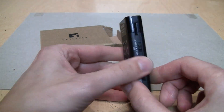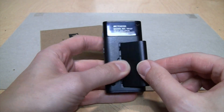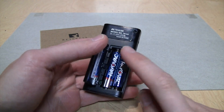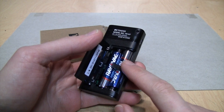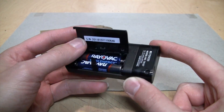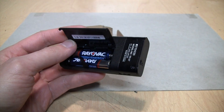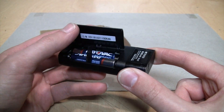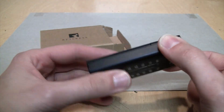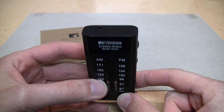Unlike some of their other models, instead of having a rechargeable lithium-ion battery, it runs on standard triple-A batteries, so that makes it easier to keep on hand for emergencies. Just keep it next to your stash of batteries and whenever you need it you can just pop in some batteries and listen to the radio.